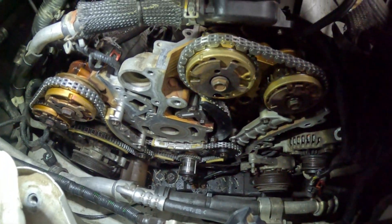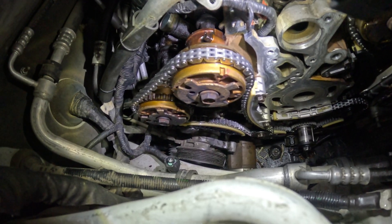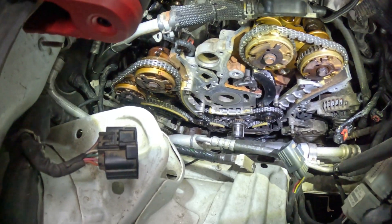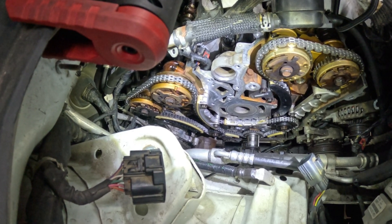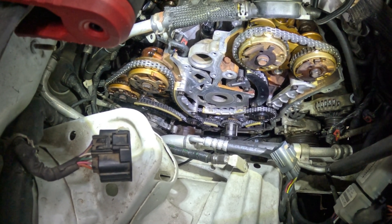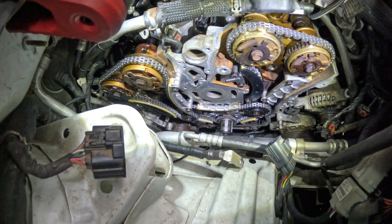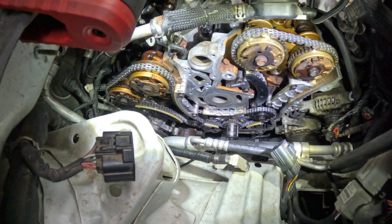All the timing chains are installed. Make sure your timing marks up top match correctly before loosening the tensioners — you don't want to start over. Make sure you clean all the surfaces so you don't get a leak after installing everything. Torque specs: tensioners and guides are 18 foot-pounds, the bottom idle sprockets are 43 foot-pounds, and the oil pump at the bottom is 18 foot-pounds.